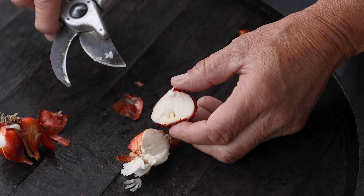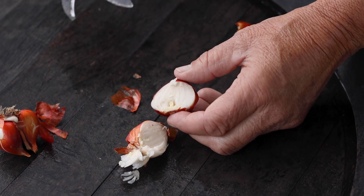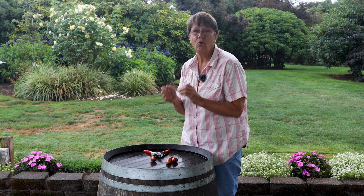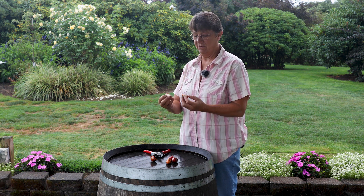When you hit that point, it's called the G stage — these bulbs are ready to go in the ground. All they need is a winter: they need cold weather and then some warmth in the spring, and we'll have a festival.